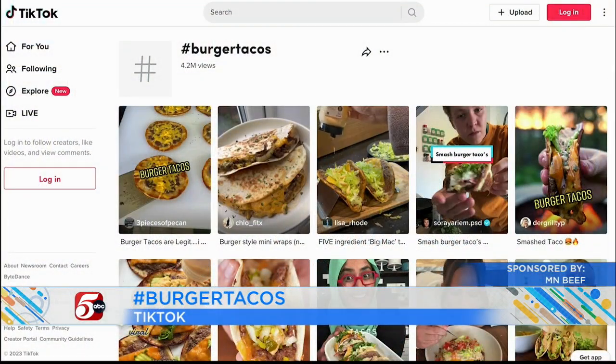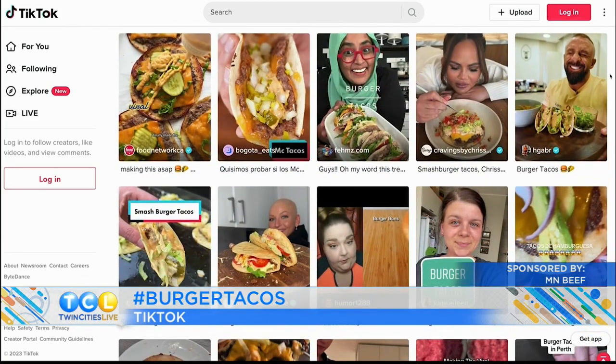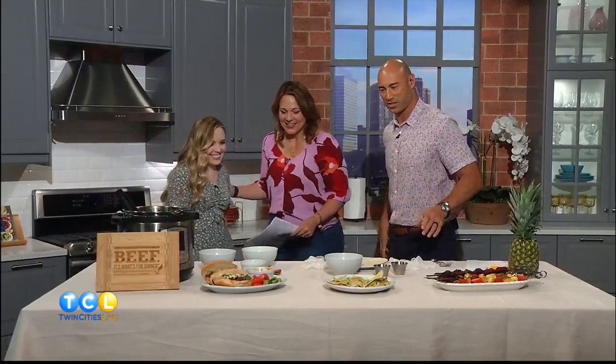This one I cannot wait to try because it's like the best of both worlds. I love burgers and I love tacos. So Ashley Kramer from the Minnesota Beef Council has this viral burger taco recipe and we are going to try it today. Hi Ashley. So good to see you.